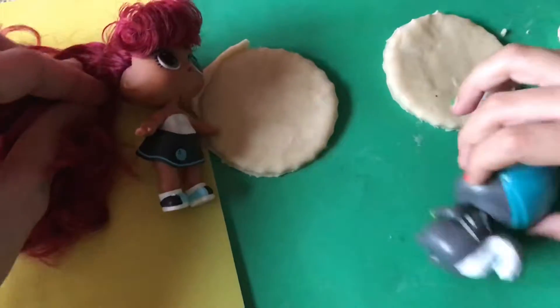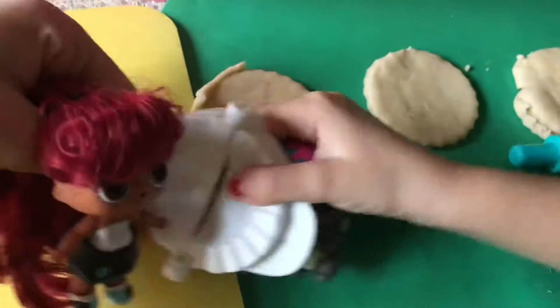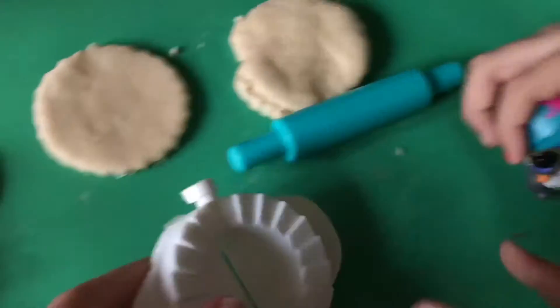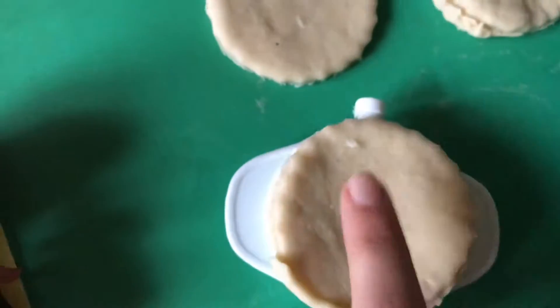Now we are going to get our little smash later. Can I add an egg? Let me go bring it. Here it is. How does this work? Look, I am going to show you. Like this. And you place it on it. Like that.